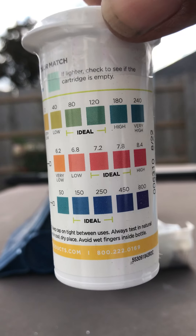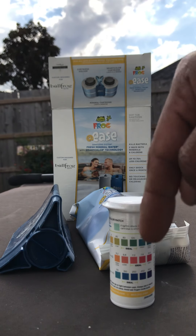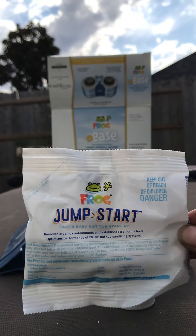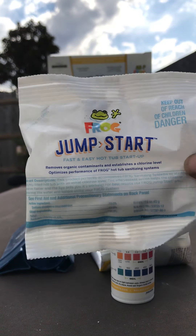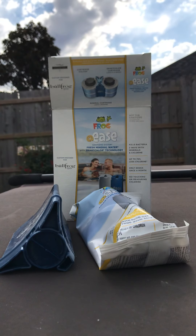Ideal bracket ranges are highlighted where it says 'ideal.' Once this is balanced and you've checked your water and everything's good to go, you can then add in your jump start packet. This should always go in after your water has been balanced.